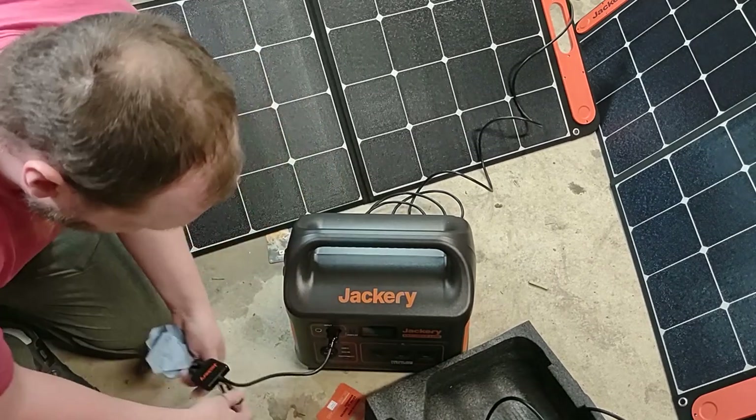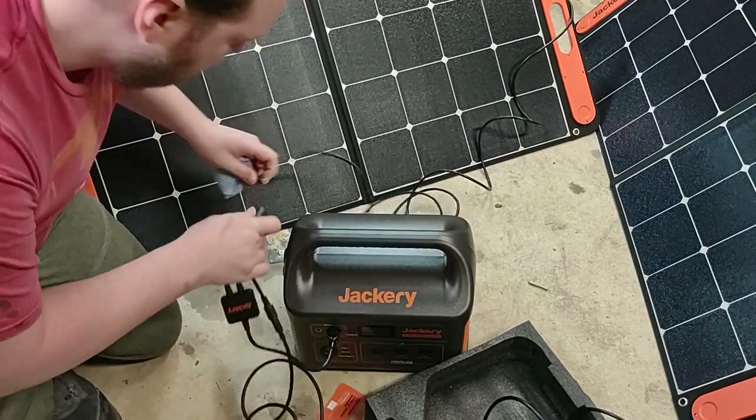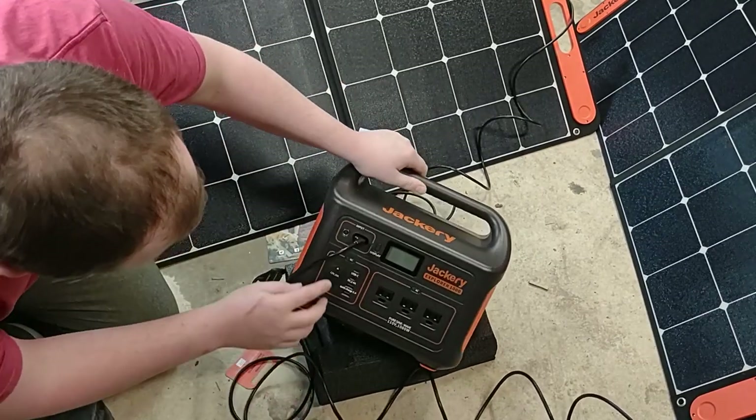This is a straightforward connection — black to black, red to red, boom — barrel plug connected. Let's check the display: we have an input, output, and percentage charge shown.